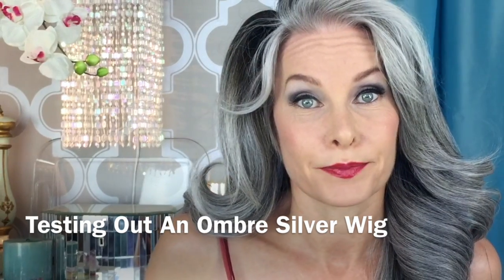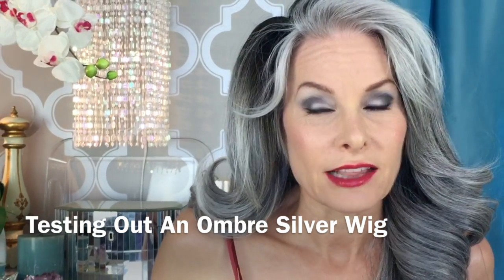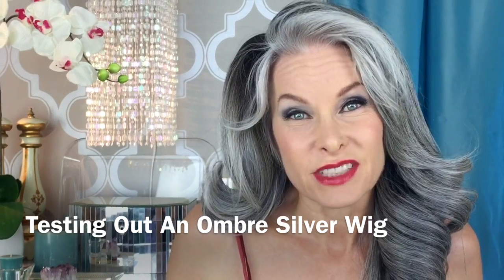Hey, let's talk about wigs. I'm wearing a wig. It's a little bit obvious that it's a wig because it's kind of wiggy looking. Most wigs have too much hair, so that's a big problem with them.